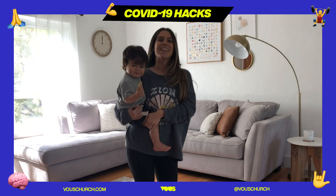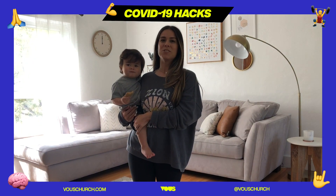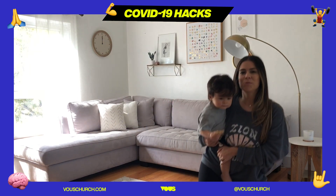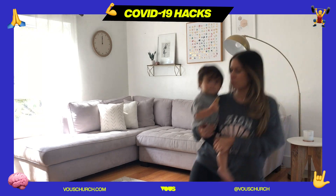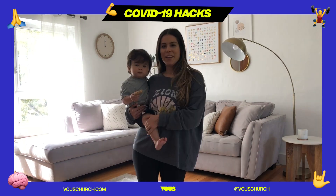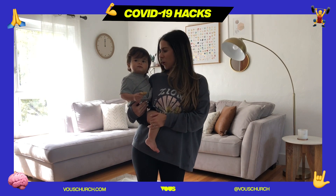Next part, moms and dads — we are going to do two squats to your right: one up, two up. Other side: one up, two up. Here comes our chorus portion of our choreo.